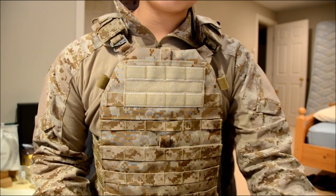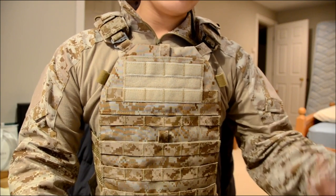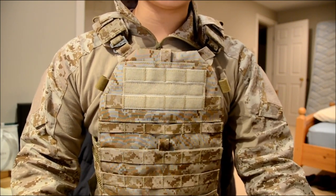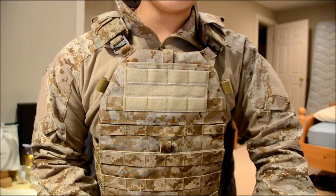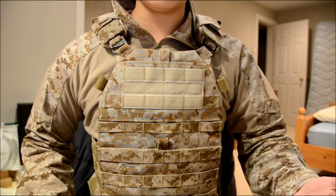They even make some other accessories like wallets, laptop bags, and stuff like that. So if you guys are interested in any of their products, go check out ferroconcepts.com. Right now they are sold out of the FCPC unfortunately, but they are making more. They will update the website as soon as they have any similar stock.